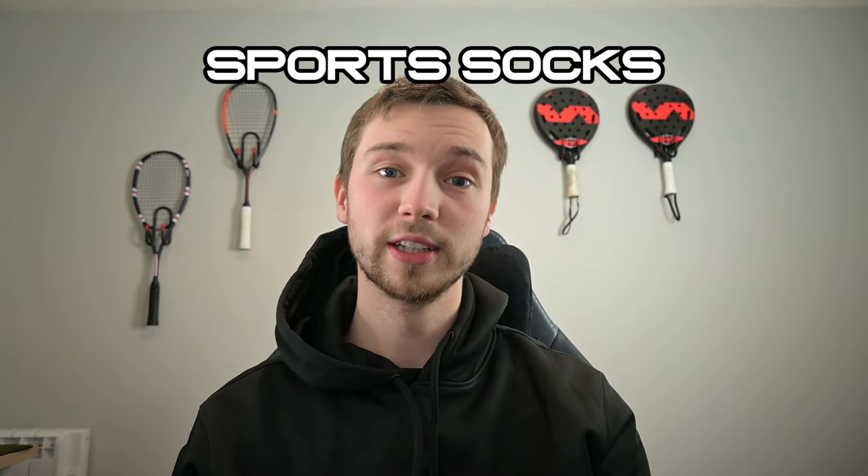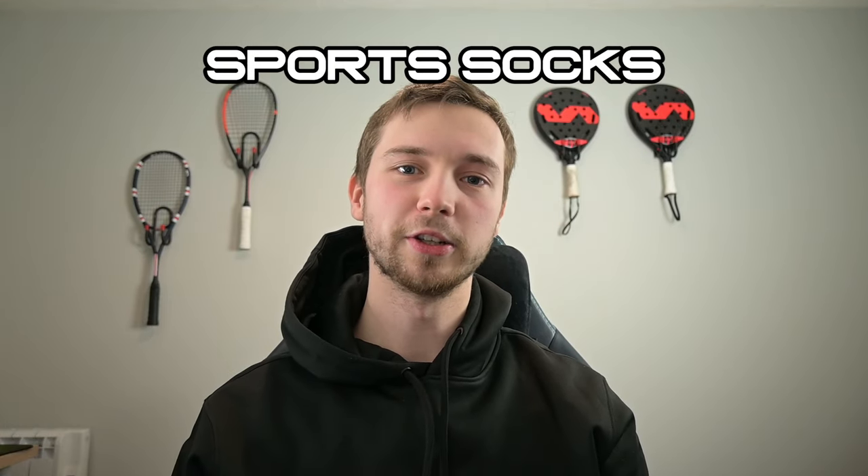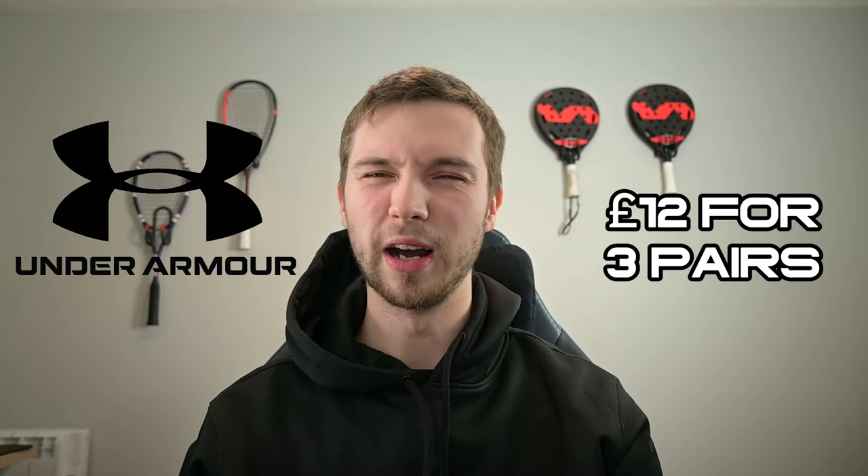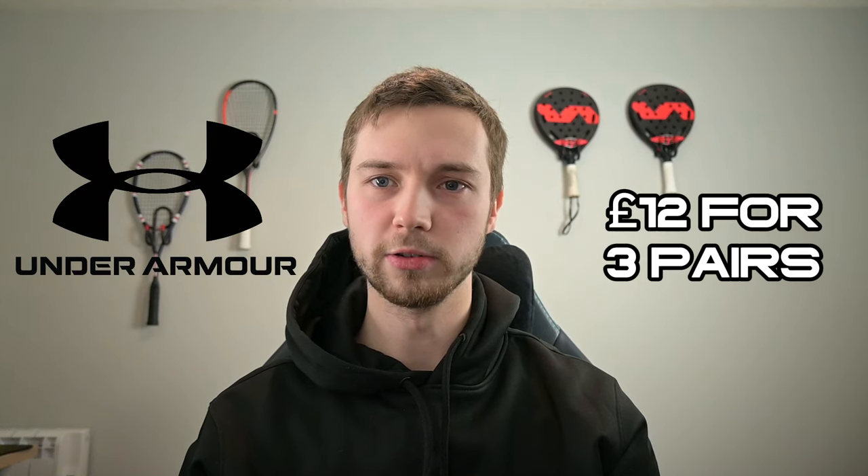Grips are a great gift because you could just buy a couple and it's really cheap, so you could get that for anyone. Now we're going to go for something a little bit less conventional — sports socks. Some people like getting socks for Christmas and some don't, so gauge who you're buying for. The socks I use are Under Armour socks called Under Armour Performance Tech — you get three pairs for £12 on the Under Armour website. They're nice, they're comfy, and they seem to last a while.